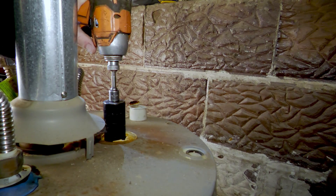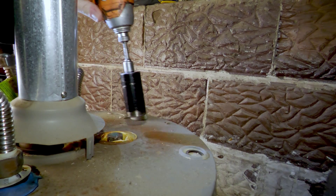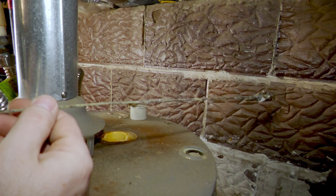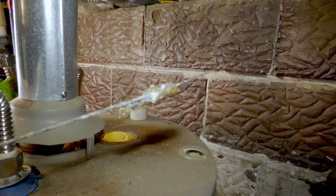Back the old anode rod out. As you can see, this one was nearly completely eroded away. You definitely don't want to wait this long to replace them. This one was probably the one that came with the water heater — it has not been replaced for as long as we've owned the house, and the water heater was already here when we bought the house about four years ago.